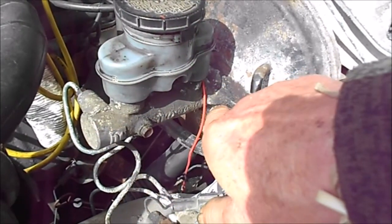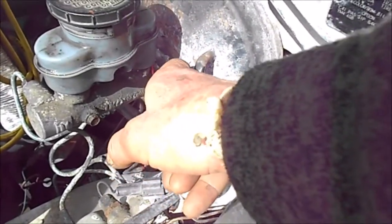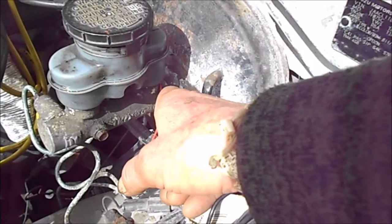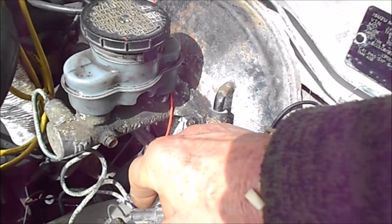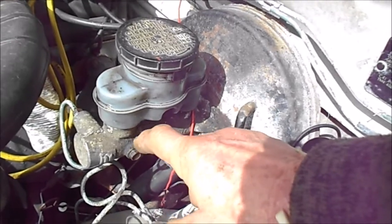Normally you can tell if this thing has leaked back into your vacuum assist if you pull it off and see the telltale liquid on the back side of the master cylinder. So that's my tech tip for today.